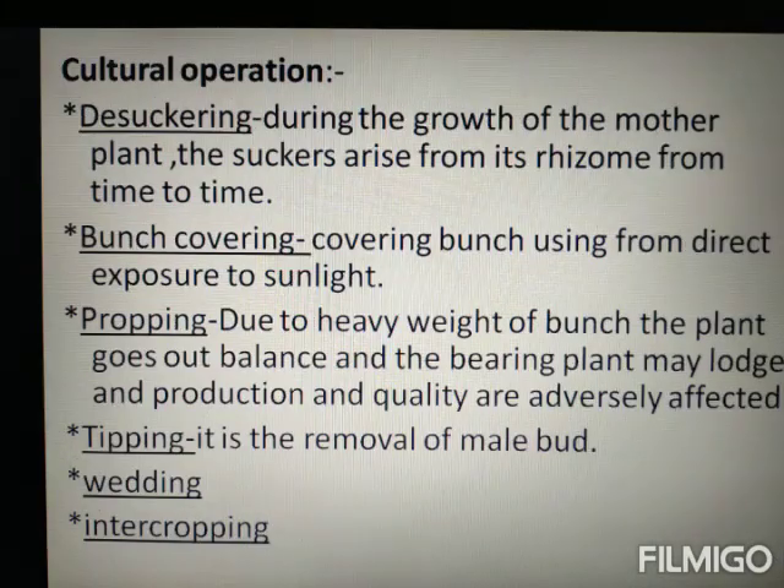Irrigation is given every 7 to 10 days. Cultural operations include de-suckering, propping, removal of dry leaves, and weeding, which are important for proper crop management.